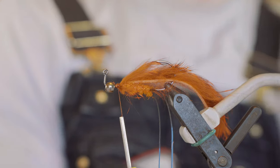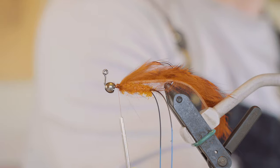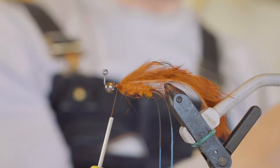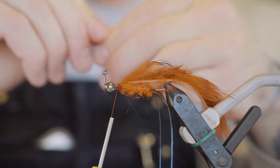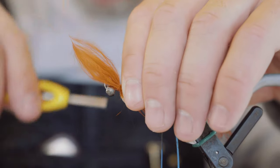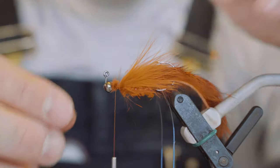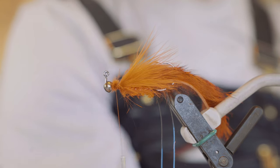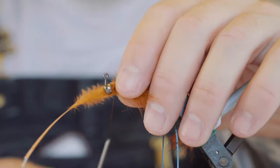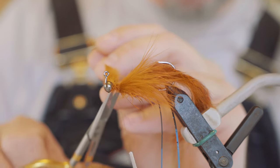Then we're going to take some of this marabou from Hairline in a burnt orange — kind of a cool color. You don't need a real big wispy one; actually the shorter ones are better for this application. Take some of the lower feathers off, slick it back, and we're just tying in just a little chunk right there on the sides to give this body some width and mass up here. Grab another one and tie it on the other side the same exact way, slick it. Trim that excess as close as you can — it's kind of difficult with that bead right there, but do what you can.